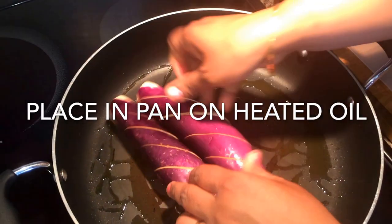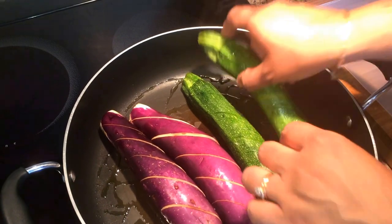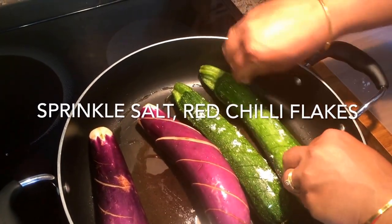To start off, make diagonal slits on the zucchini and eggplant so that the flavors of spices and herbs can go in.